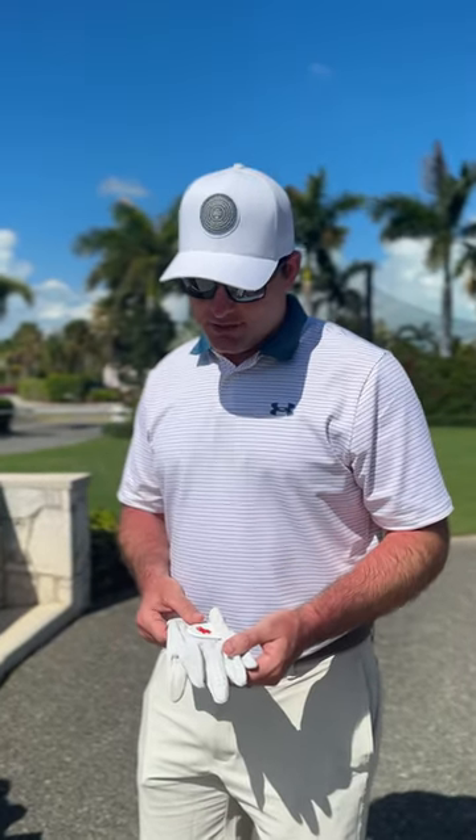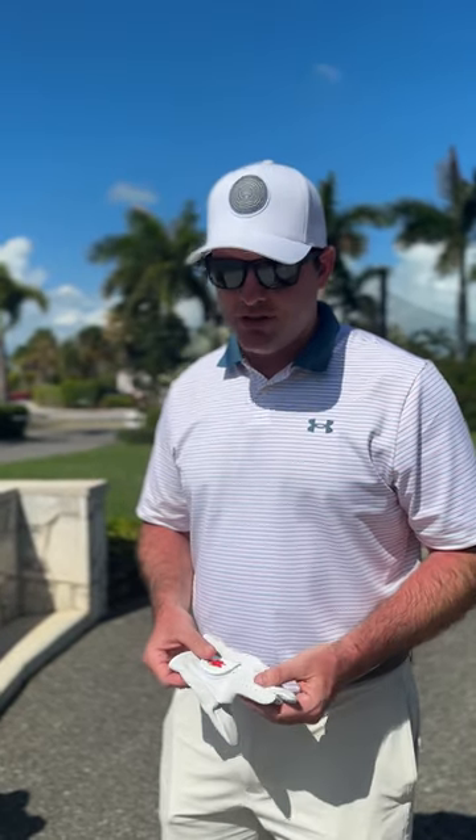Phenomenal glove, just buttery smooth. This is the premium glove that Red Rooster has, so it's not going to last as long as your performance gloves that you might be used to, but it truly adds a lot of value to your game. You can really feel the club in your hand. I'm excited to use it the rest of the season.